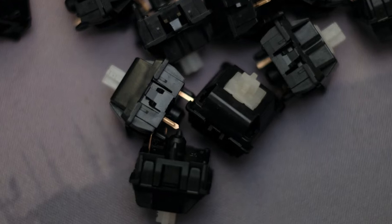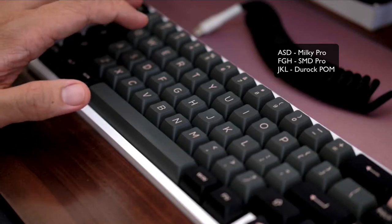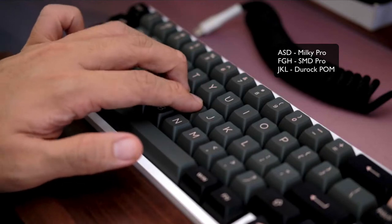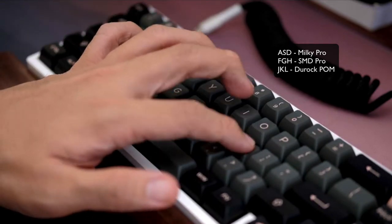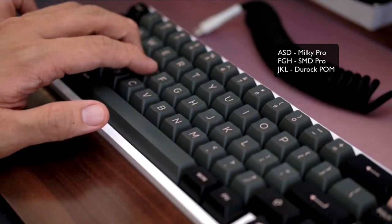Sounds nice, right? So how does it compare to my other favorite linear switches — the Gateron Milky Yellow Pro and the Gateron Yellow Pro SMD version? To be honest, in terms of smoothness and that buttery feel you want in a linear switch, it's not that far. The Durock POMs do feel a tad bit smoother and a little bit more buttery, but not really that much. So for those starting out in the hobby, I don't think you'd be able to tell the difference that much.